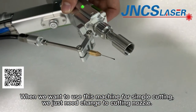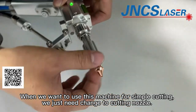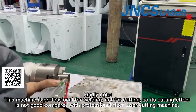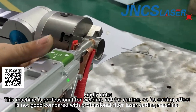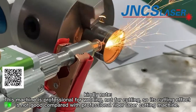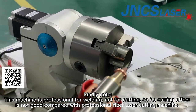When we want to use this machine for simple cutting, we just need to change the cutting nozzle. Note that this machine is professional for welding, not for cutting, so its cutting effect is not as good compared with a professional fiber laser cutting machine. If you want to order a professional metal fiber laser cutting machine, you can contact our sales department.